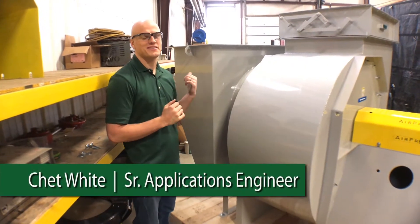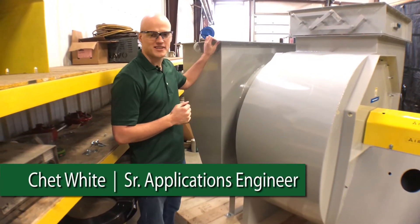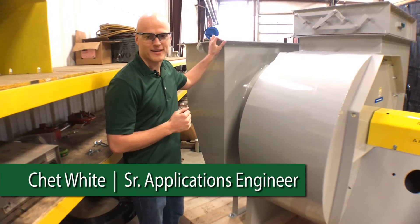This is Chet. We're talking about inlet boxes. So what is an inlet box? I always say this is the best way to do a bad thing.